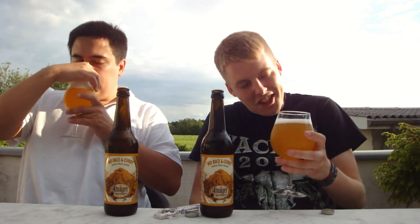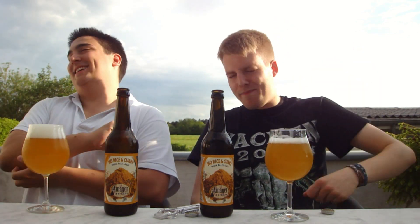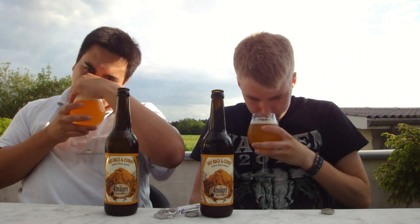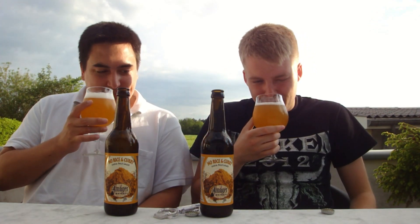Oh, that smells so refreshing. Just Citra and Amarillo in abundance — so much of both on the aroma. Tropical fruits. Sweet citrus fruits, orange, tangerine notes, passion fruit notes in there. A lot of passion fruit, a little pineapple and peach, and maybe like a sweet mango. My mouth is watering already. It's been a while since we've had a hoppy beer. Super fresh, juicy — it smells like a really nice hoppy lager.